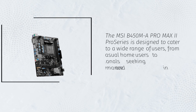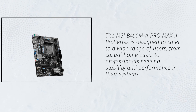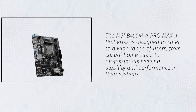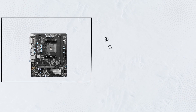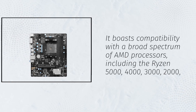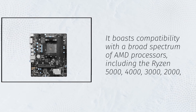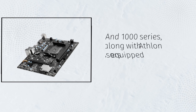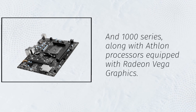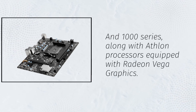The MSI B450MA Pro Max 2 Pro Series is designed to cater to a wide range of users, from casual home users to professionals seeking stability and performance in their systems. It boasts compatibility with a broad spectrum of AMD processors, including the Ryzen 5000, 4000, 3000, 2000, and 1000 series, along with Athlon processors equipped with Radeon Vega graphics.